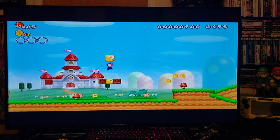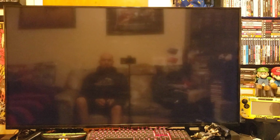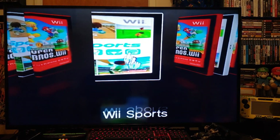Back out, press Home, Wii menu. That should actually bring you back to WiiFlow so you can pick another game. There it is — got to pick another game. Wii Sports.